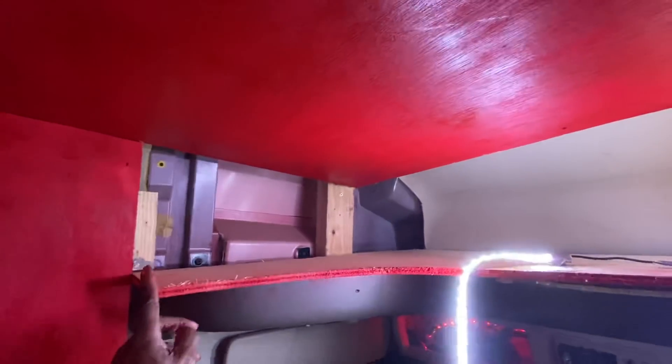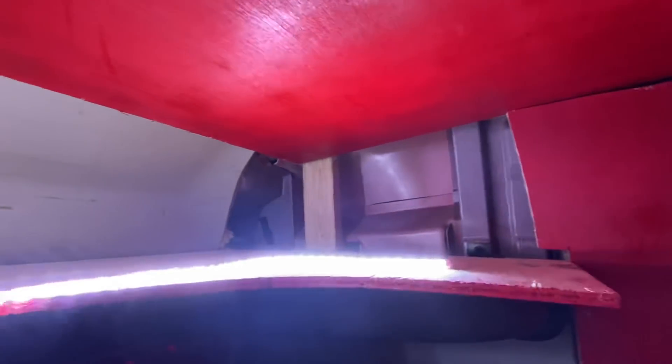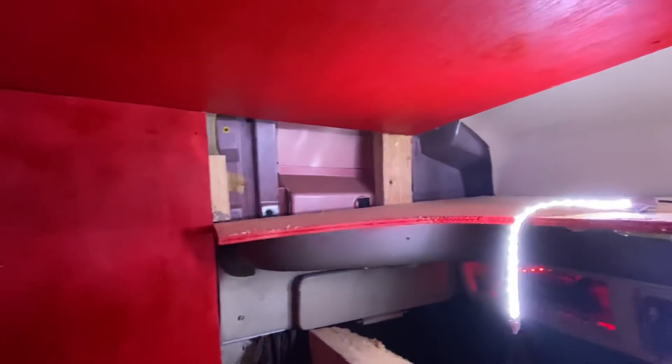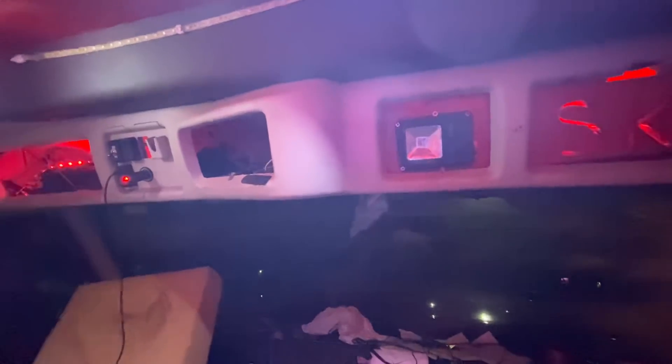This is going to be closed off. There's some mids and highs up there. I already know what I'm going to do right now. She's going to be closed off up here, she's going to be closed off. I might take this down — this whole piece might come off. The only purpose it serves is the little glove compartments up there, but I'm not using that.